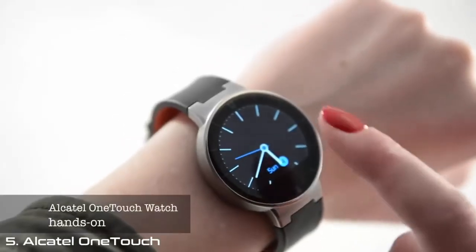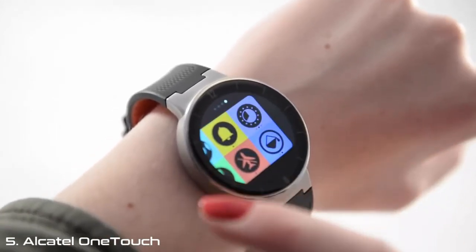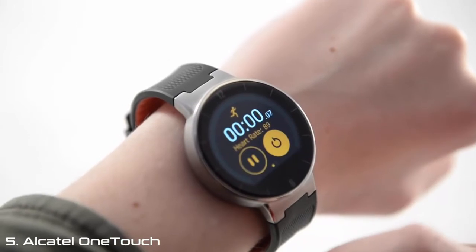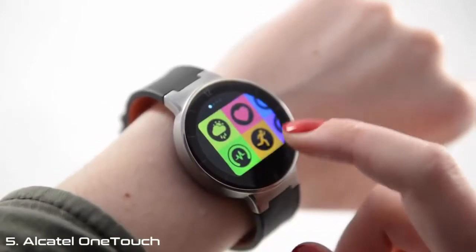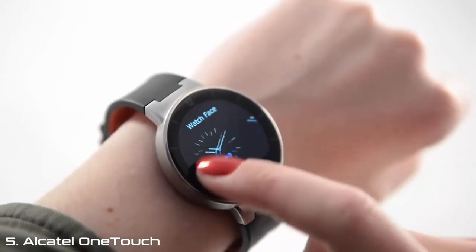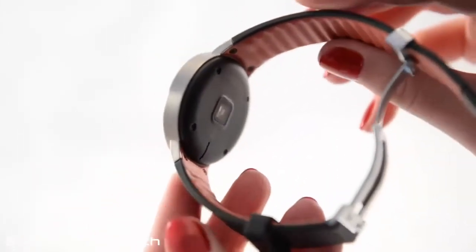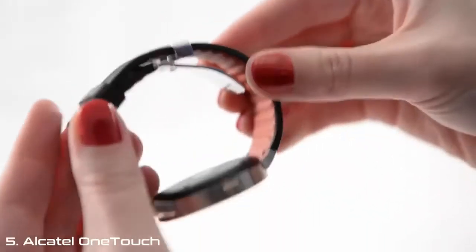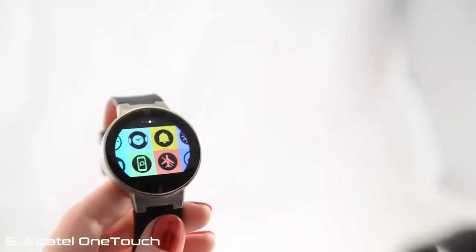We are taking a look at Alcatel's new watch. It is compatible with Android and iOS and it runs a real-time OS, so it doesn't have app support but it does have a lot of built-in functionality like a speedometer, an altimeter, and a compass. It also has heart rate monitoring that's better than what's found on most Android Wear devices since it can actually read it during a workout. It has a built-in charger in the strap and NFC support for easy pairing. At $149, it's going to be a cheaper choice and is slightly smaller than the Moto 360.